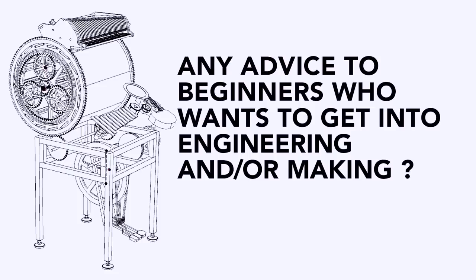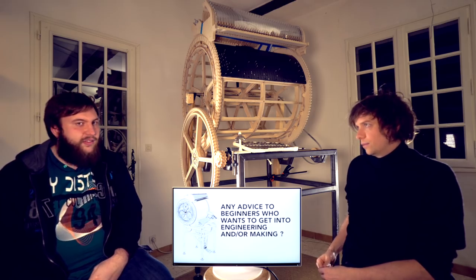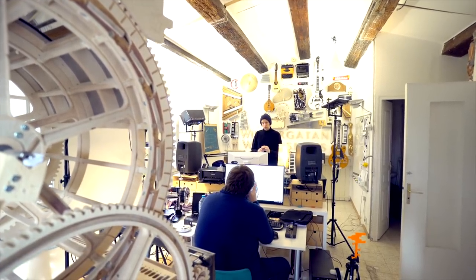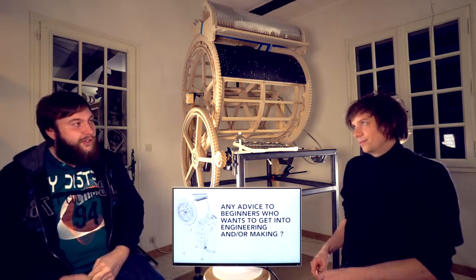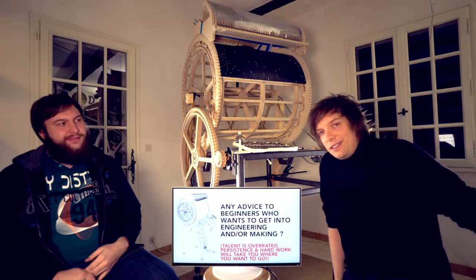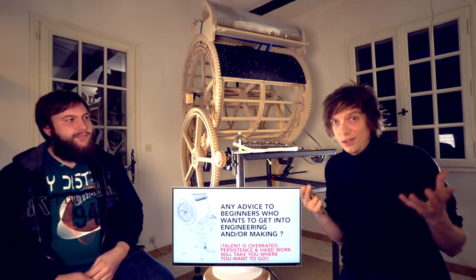Any advice to beginners who want to get into engineering or making? For making, just pick a project, find parts or a kit, and start doing it. Don't worry about tools first — I wouldn't recommend buying a tool and then deciding a project. Just pick a project you want to do, like making a Star Wars helmet, then find out how to do it and try. I totally agree: decide the project first, get the tools second. My advice is that talent is overrated — hard work will take you where you want to go.